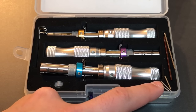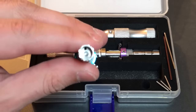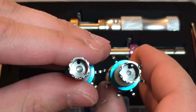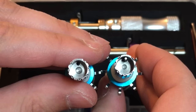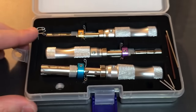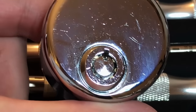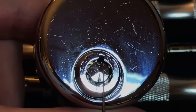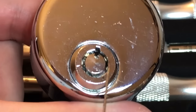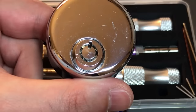Those bars can be either inserted or removed into the tool depending on what kind of lock you're picking. Let me show you exactly where they go. If we look down on the tip here, you can see a tiny hole down there. Here's my tool that I've been using for a long time — you can see I do have the indexing bar installed. So why do they have that option? It depends on what lock you're picking. On a lock like this, there is a small notch on that center post that allows the key to index and also allows the key to tension the lock a little better. That's what that post is designed to do.